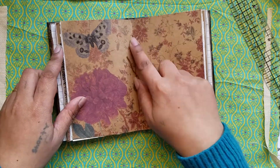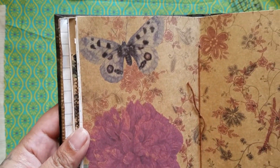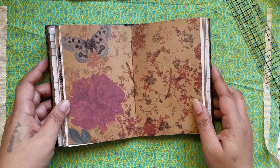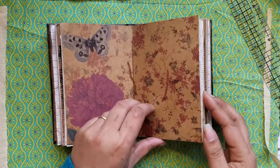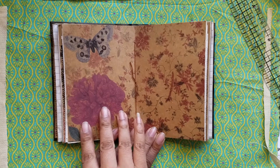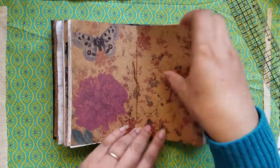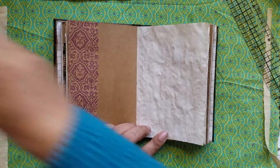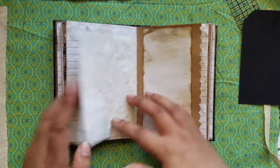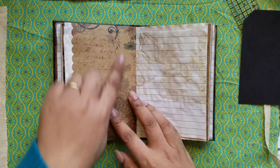Here's the middle of the signature. I wanted this one as the middle because this image — the butterfly right over the flower — I absolutely love it. So that's the middle, and this one is almost kind of really nice. I wouldn't cover it up with anything, but I would definitely maybe put a picture here on this side, or some journaling. And the other tea-dyed pages are glued on there — there's the back.